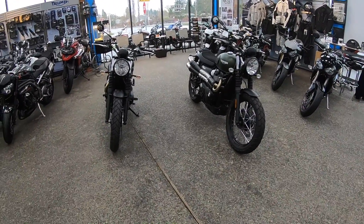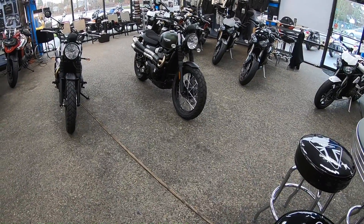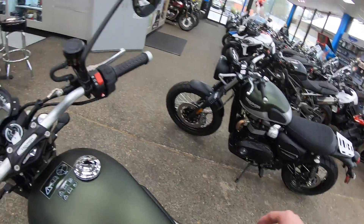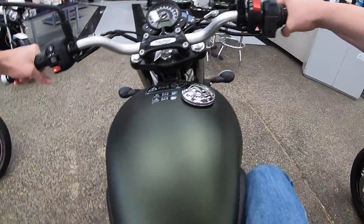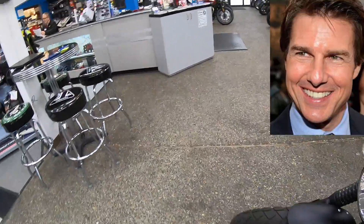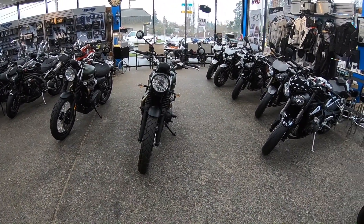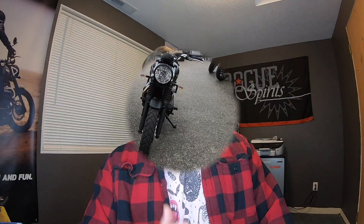I have a 36-inch inseam and these bikes are comfortable — my legs rest perfectly against the pads on the tank. I don't think shorter riders would have an issue with it either; in fact someone shorter than me would probably be even more comfortable with the angle of the knee.